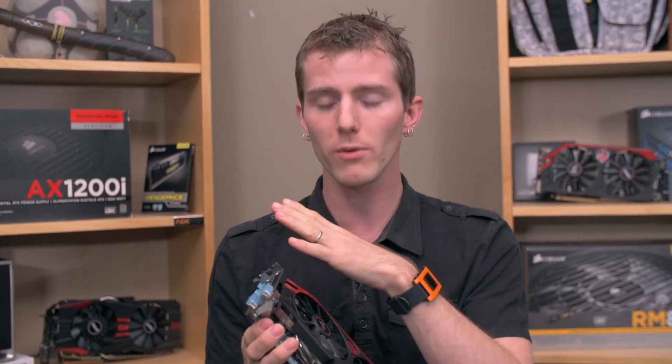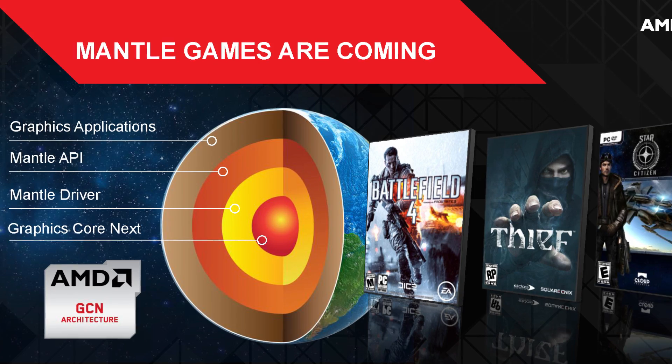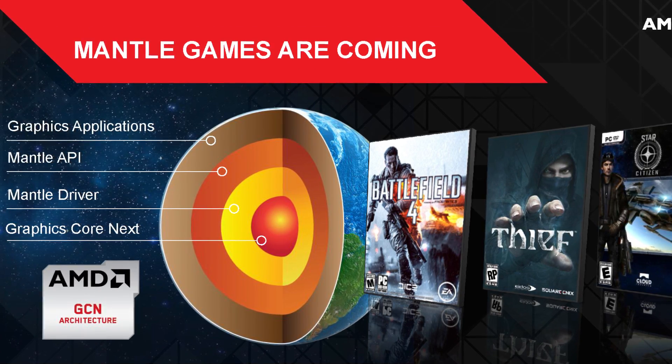So the performance is very, very close, and it costs about 10% less. All of the usual features, with the exception of True Audio, are supported: DirectX 11.2, their new Mantle API — which will have support in Battlefield 4 and Star Citizen and some upcoming games, although we've yet to find out how much of a performance difference that makes.